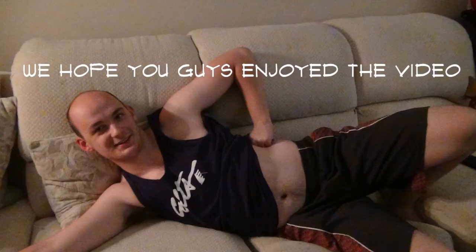Make sure you like, comment, and subscribe. Thanks for watchin', and I'm gonna enjoy this tasty, tasty morsel. Bye bye bye.